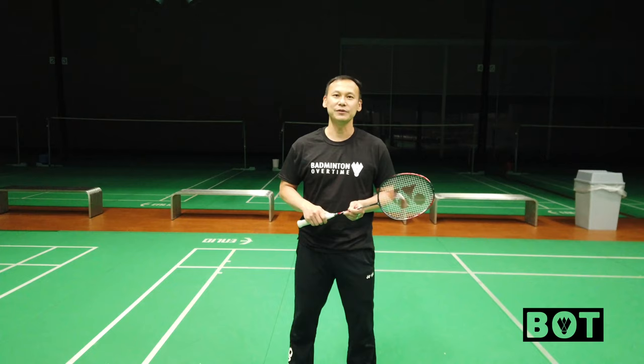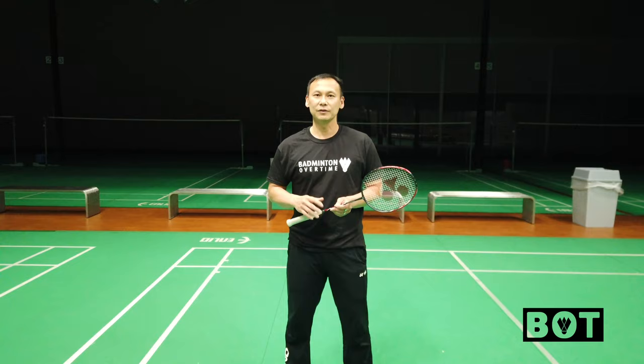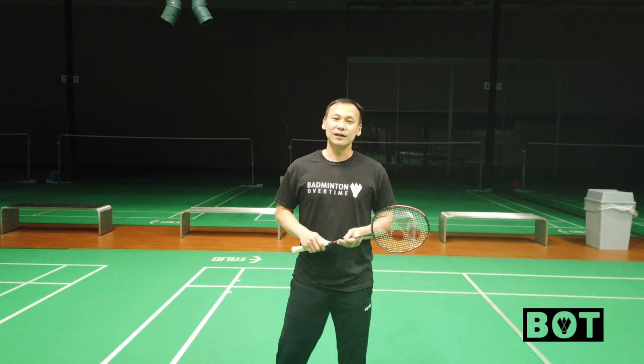Hi guys, welcome to Femmington Overtime. I would like to share videos of Femmington exercises that you guys can do. If you like the video, please subscribe and hit the like button.